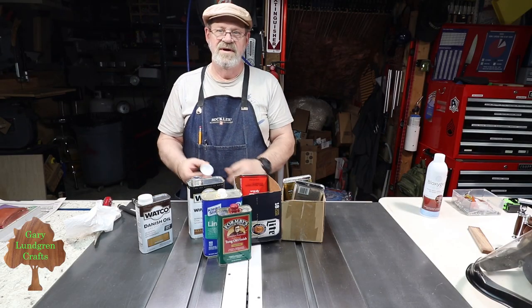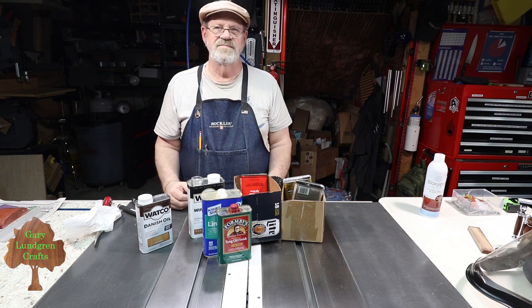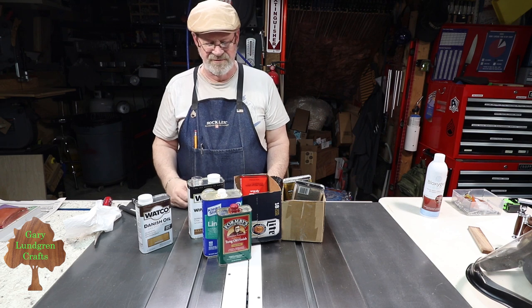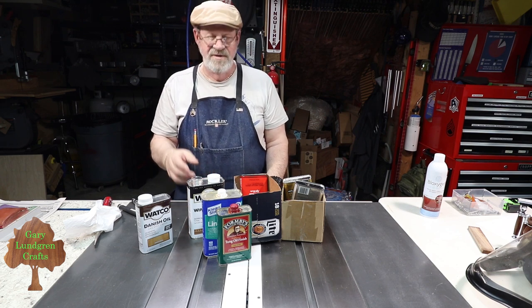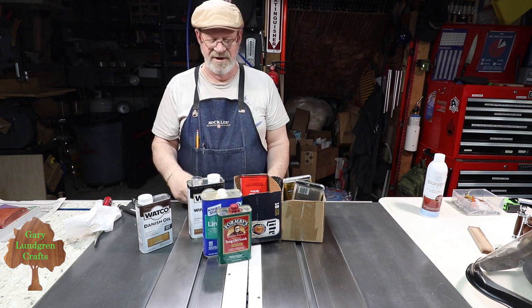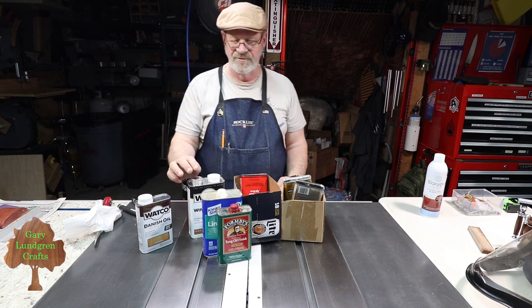That's a quick and easy way to take care of getting these caps open. The reason I set them upside down is to keep the oxygen from settling on top of the finish when I go to take it out. There are some other options too that you can do where you don't store these upside down if you don't trust them not to leak.